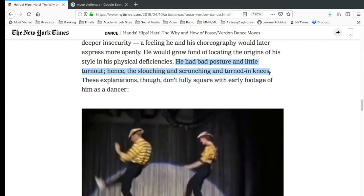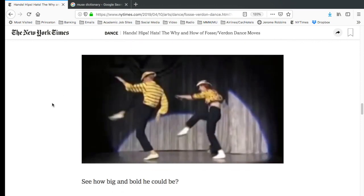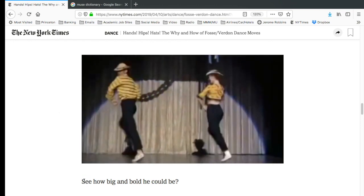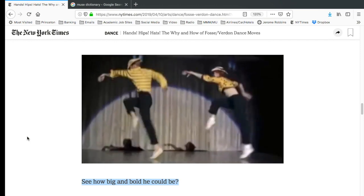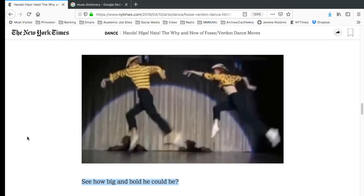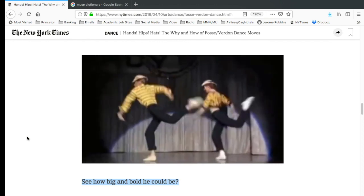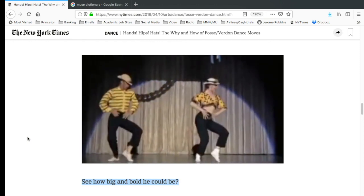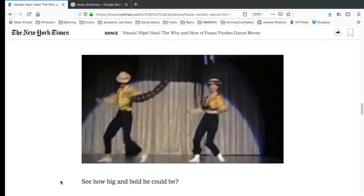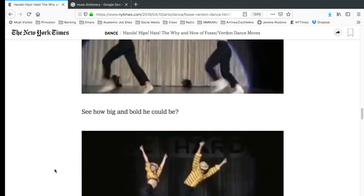Siebert points out that Fosse had bad posture and little turnout, hence the slouching, scrunching, and turned-in knees — but these explanations don't fully square with the early footage of him as a dancer. We see Fosse and Verdon in 'The Big Calypso' with the caption 'see how big and bold he could be.' Well, yes — around 1958 he was in his very early thirties, still virile, moving in a big fashion. His early dances were all about physicality. Think of 'From This Moment On' with Carol Haney — he hadn't developed into the director-choreographer role yet. This isn't a major revelation; in their early career, artists tend to be more physical and big, and later become smaller, more detailed and refined.